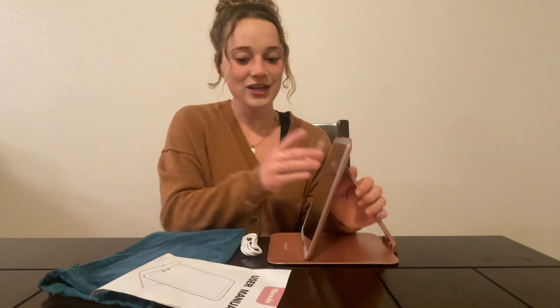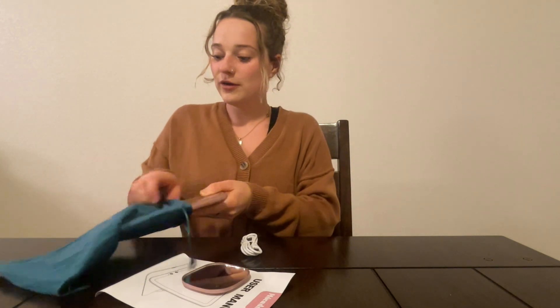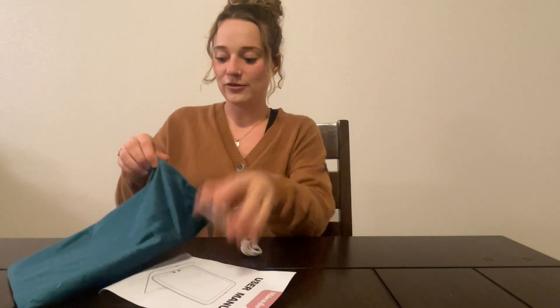It also has a user manual in case you need any more details. Let's just see how it folds up — just like that. It's all going to fit perfectly right into this little carrying case, charger and everything. And you can take it with you on the go so you never have to go without a mirror.